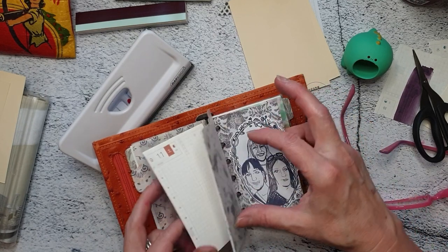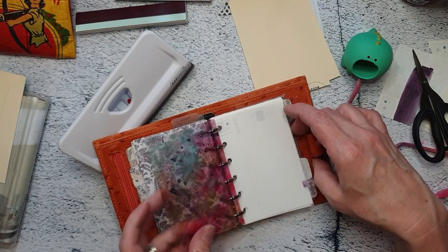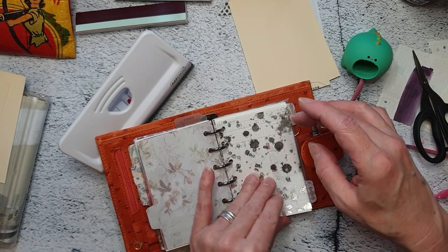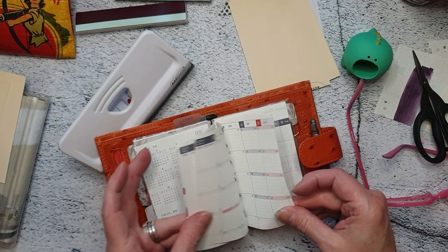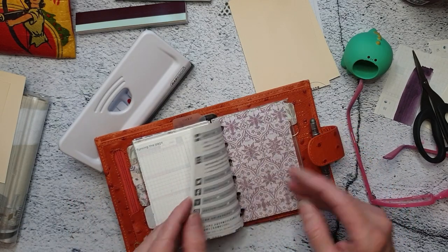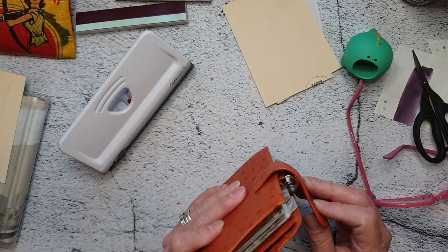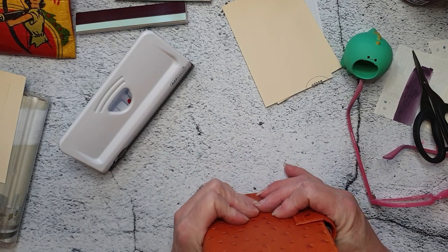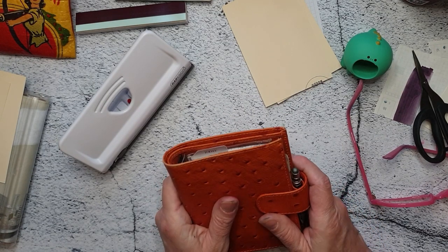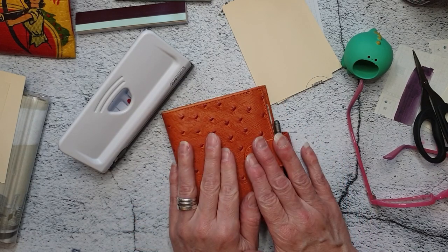Some pages in this section — I think that'll just be the different colors — and some in this section. Back here I have all the weird scraps where I can just do pen tests, just see if they're writing. It's still really small but that's the whole effect, really. Talk to you later, bye!